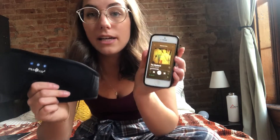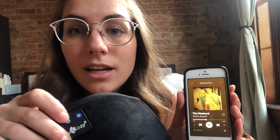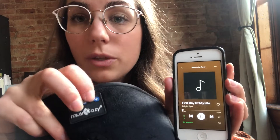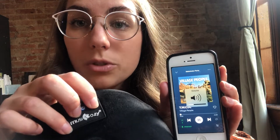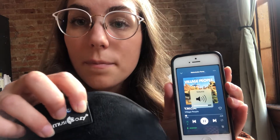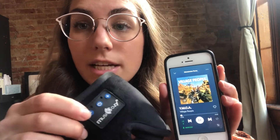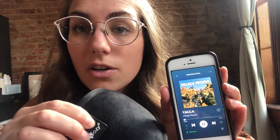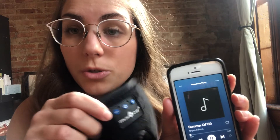I'm just going to go ahead and play this song and I'll show you — you might be able to hear it. In order to play, you just press the power button once and then you can see that play started. You can turn it up by just holding the up button. Pressing it singly is going to turn up the volume, whereas pressing it down singly will turn down the volume. Holding the up button is going to switch it to the next song, and holding down the minus button will go to the previous song.